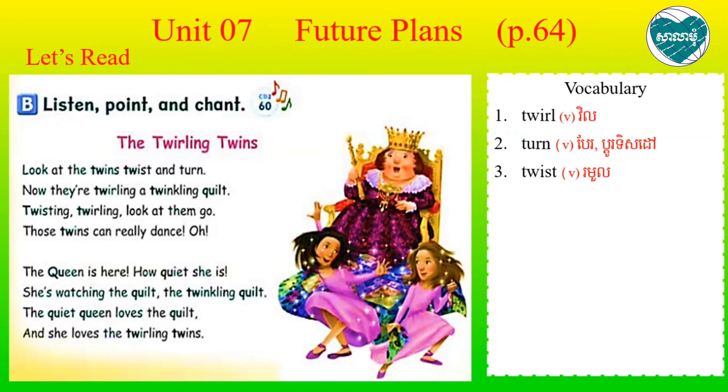The queen is here. How quiet she is. Quiet. She watching the quilt. The twirling quilt. The queen, the quiet queen, loves the quilt.